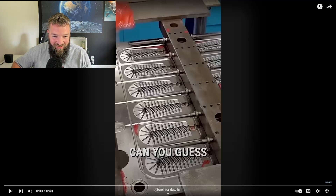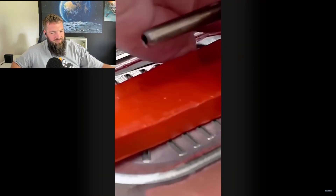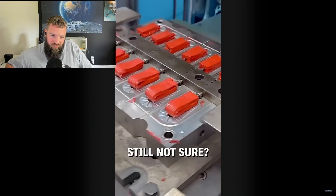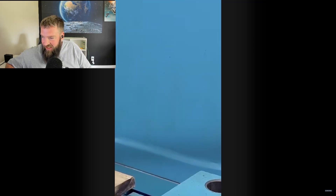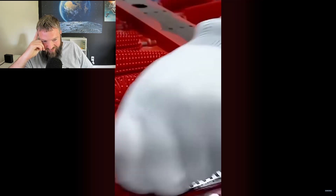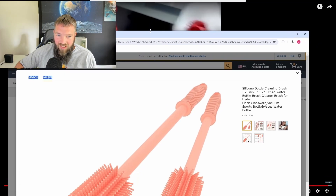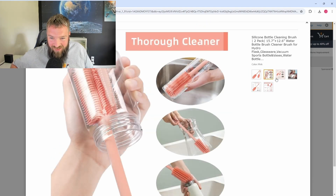This looks interesting — you've got six 12-metal plates. Can you guess what this is? You got some rubber silicon, puts it in an injection molder, the machine presses it, blows it up, and you've got a little spaghetti hanging out with these rubber things coming off. No idea what these are... oh, here it is — we found them! They're silicon brushes for baby bottles and stuff like that.